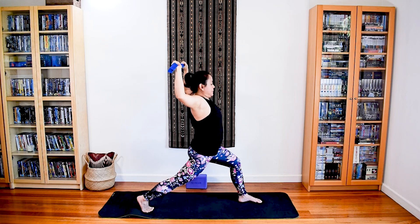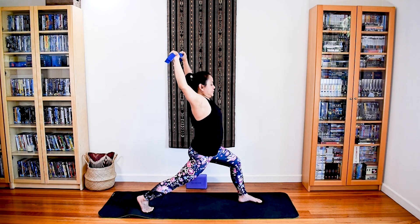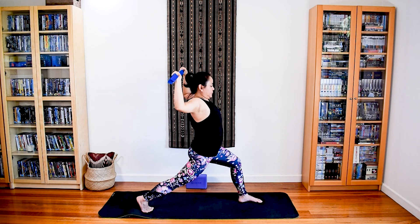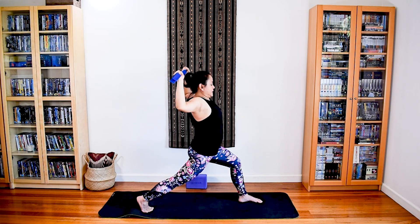Now let's do some pumps. Inhale, lift up. Exhale, bend. Inhale, lift. Exhale, maybe a little bit deeper. Inhale, lifting up. Exhale, even deeper — but never past parallel. Last two: inhale, lift up, you're still pulling on the strap. Exhale, bending. That's four. Inhale up, lengthen up the body. Exhale, bending the elbows. That's five.